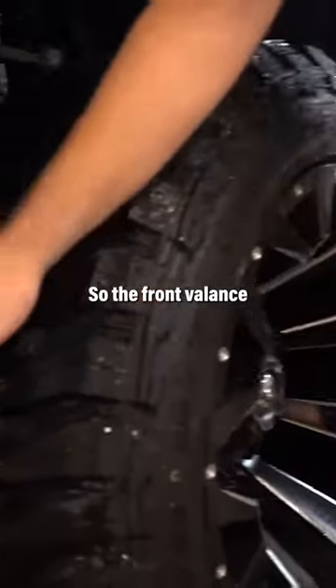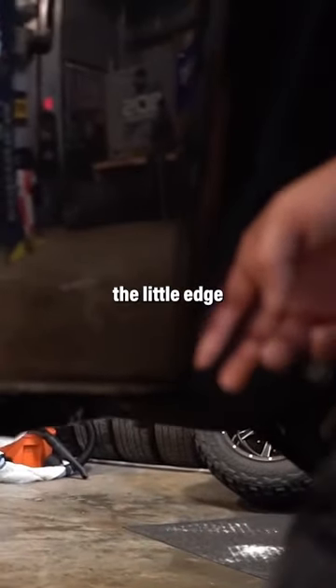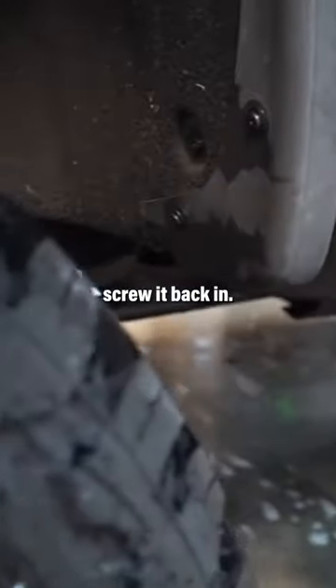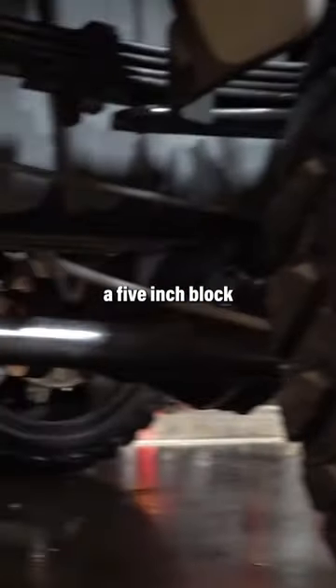Trimming on this setup: the front valance is just completely removed. You have to trim the little edge right here, the metal on the front bumper. The fender liner is just pushed forward. In the rear, there's some aluminum behind this cap — you just bend that up and screw it back in. This truck also has the recoil traction bars and a five inch block in the rear.